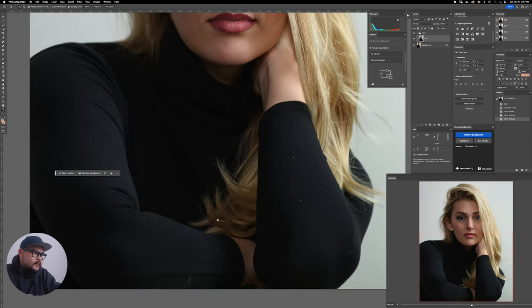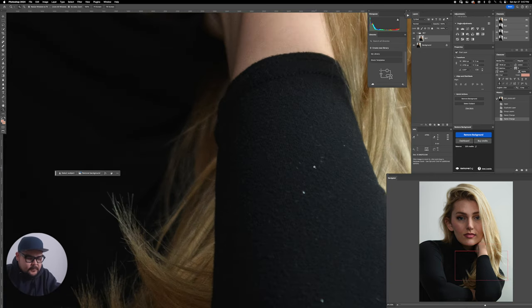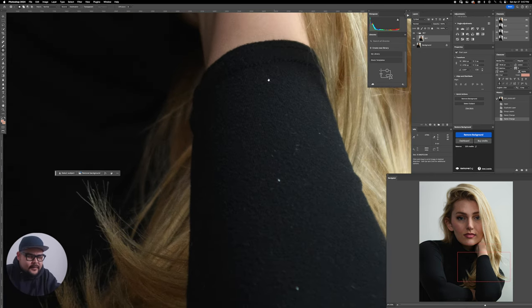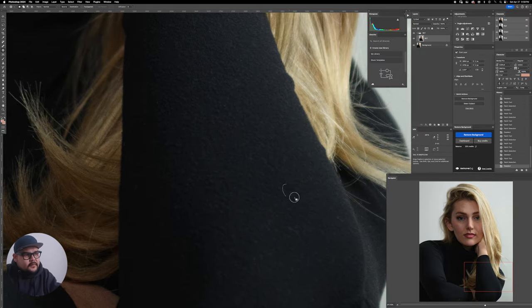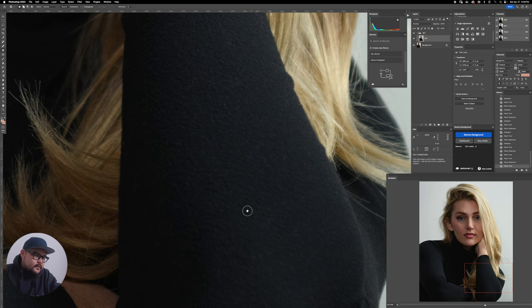There's lint on the outfit — obviously we could have just used a lint roller, but we were having fun talking and shooting and didn't have time. So we're doing it in post. I'm going to use my patch tool — J is the shortcut key — and just start going through it. You could use other tools too; it's completely up to you how you want to remove this.